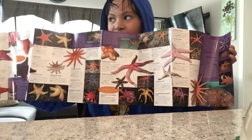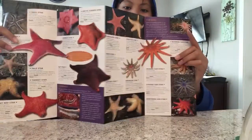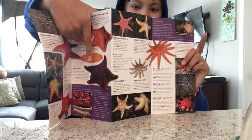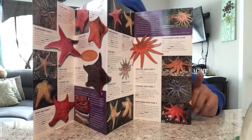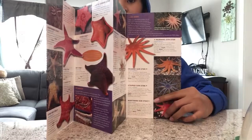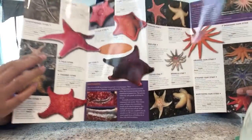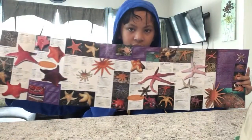The one that I touched is here — it's the bat star. It feels rock hard and strong; nobody can harm it.